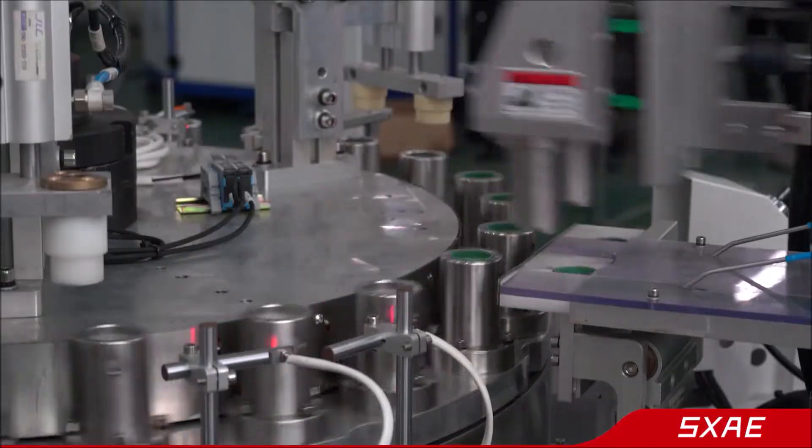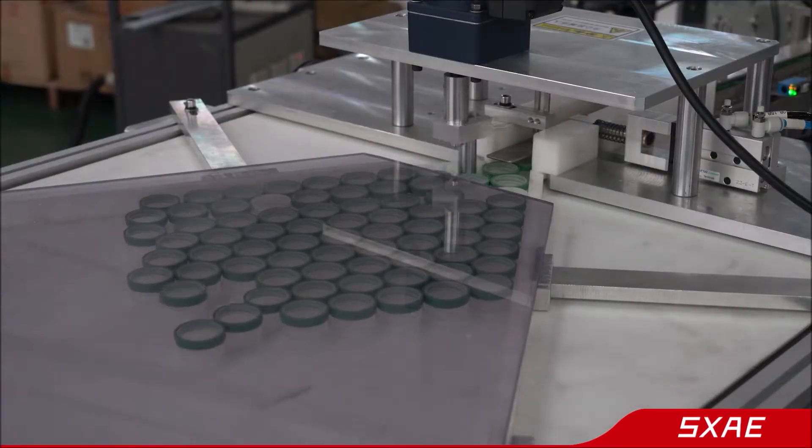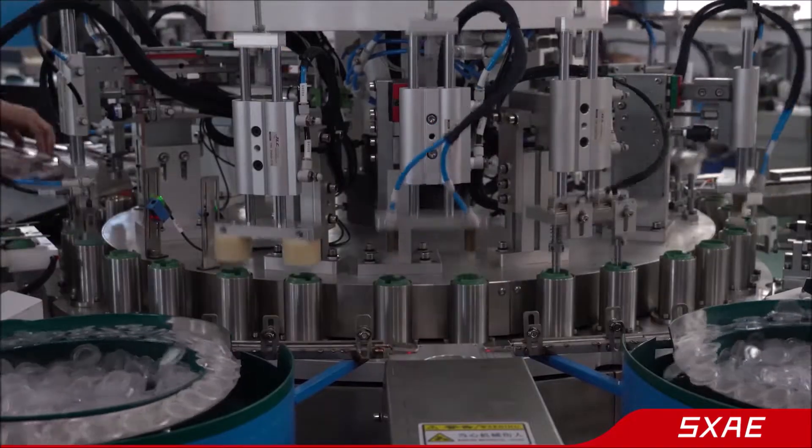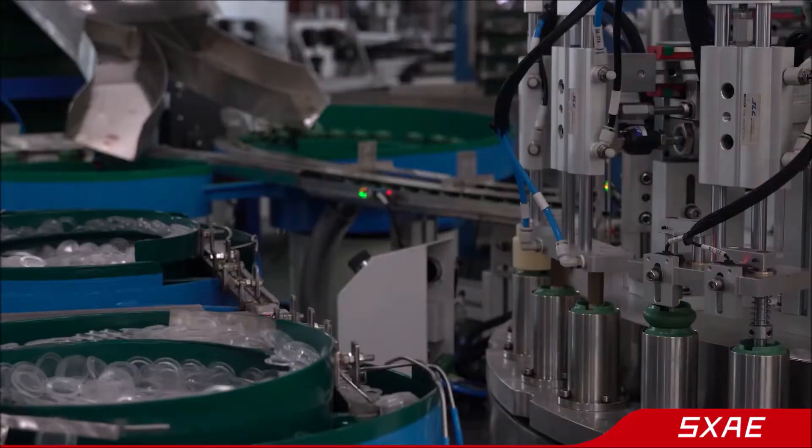We are Shenzhen SX automation equipment company. We mainly customize fully automatic assembly equipment and kinds of printing machines.